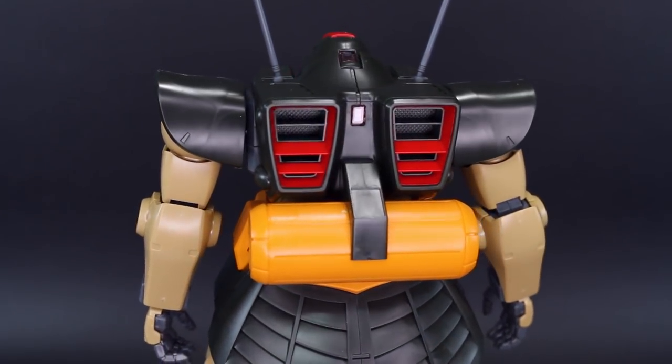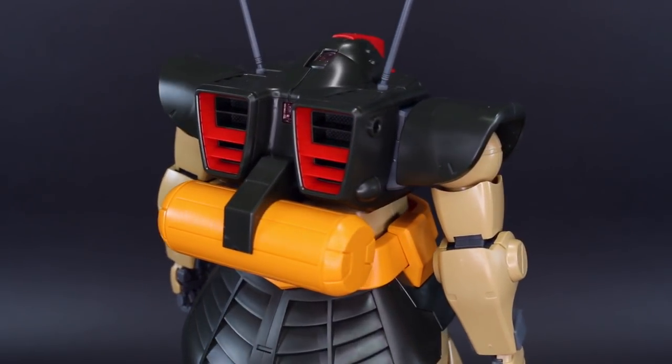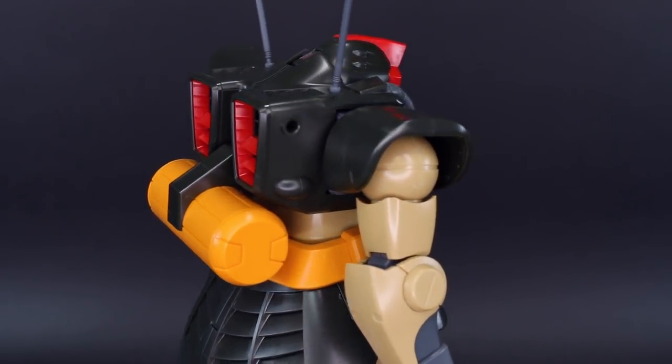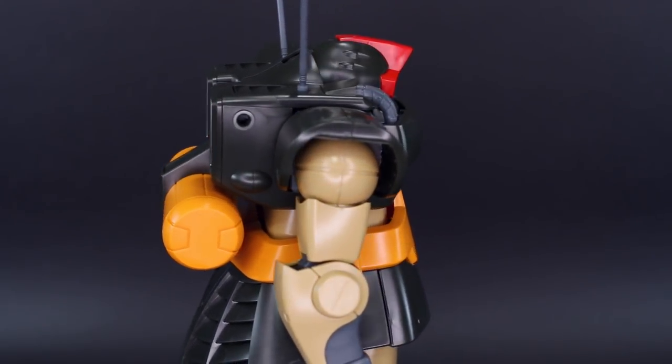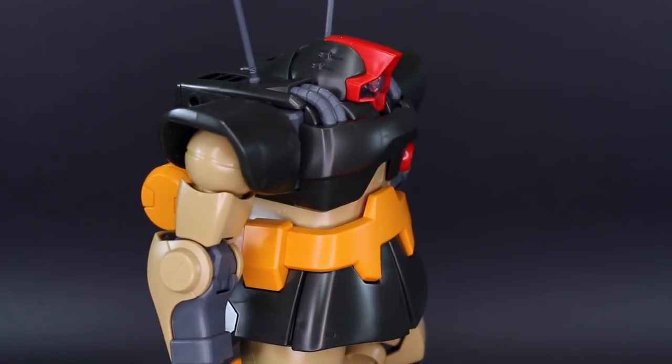Big thank you to SA Gundam Store for making the review possible. Check the link to their site down below - they do have some P-Bandai stuff there on their site as well. You can get that or anything else on their site at 10% off using the coupon code Aquarilius10. It's all down there in the video description so check out their site for more.